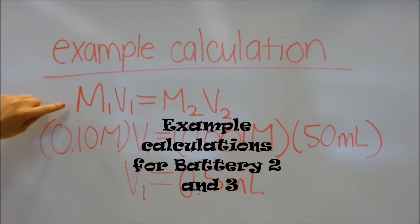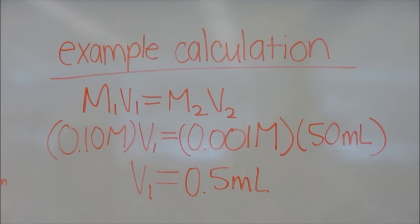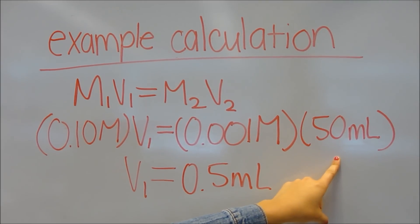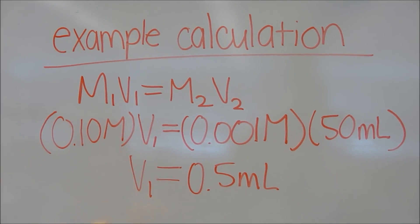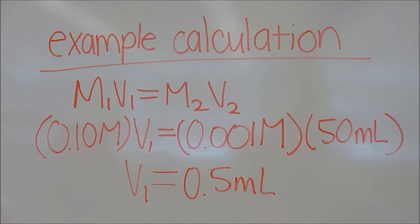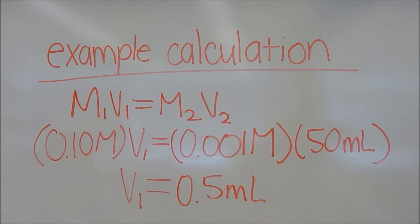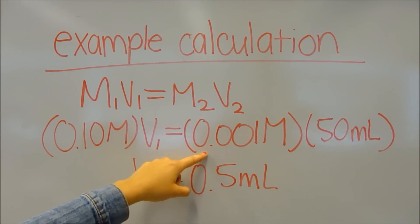For battery two and three, we will use the equation M1V1 = M2V2, using the desired concentrations as stated in your lab manual. The first molarity is 0.10 M, our desired volume is 50 milliliters, and our new concentration is 0.001 M. We are finding the volume necessary to make the new solution. In this case, we will add 0.5 milliliters to the original solution plus 49.5 milliliters of water, since our desired solution is 50 milliliters. Note that 0.001 M is the new concentration for the anodic solution, which is zinc, for battery two. For battery three, 0.001 M is the concentration of the cathodic solution, which is copper.